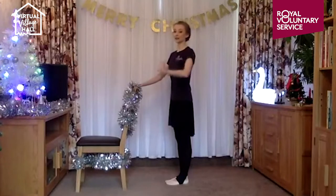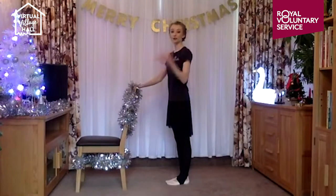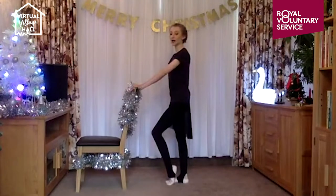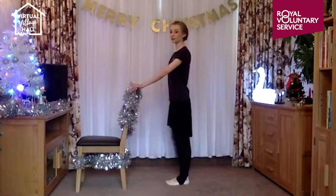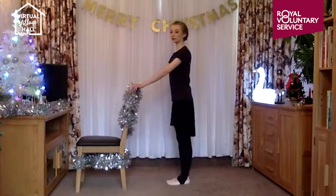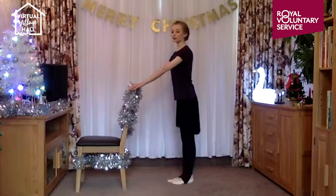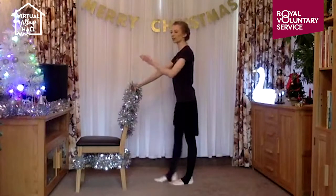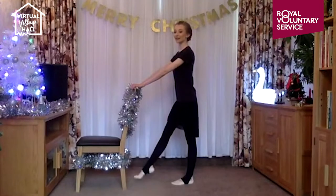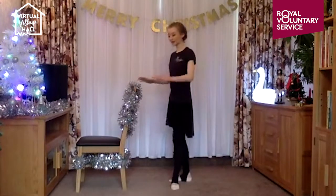For our second warm-up we're going to go to our demi pointe — demi meaning half, because all the words are in French in ballet, so you're learning ballet and French today! Demi pointe is half of a pointed foot — you're just lifting your heel. Then going to a point, back to your demi pointe, and down. Then with the other leg: demi pointe, to a point, demi pointe and down. Then we're going to point and flex — as you flex your feet, really think about pushing your heel away from you to get that little bit extra stretch.